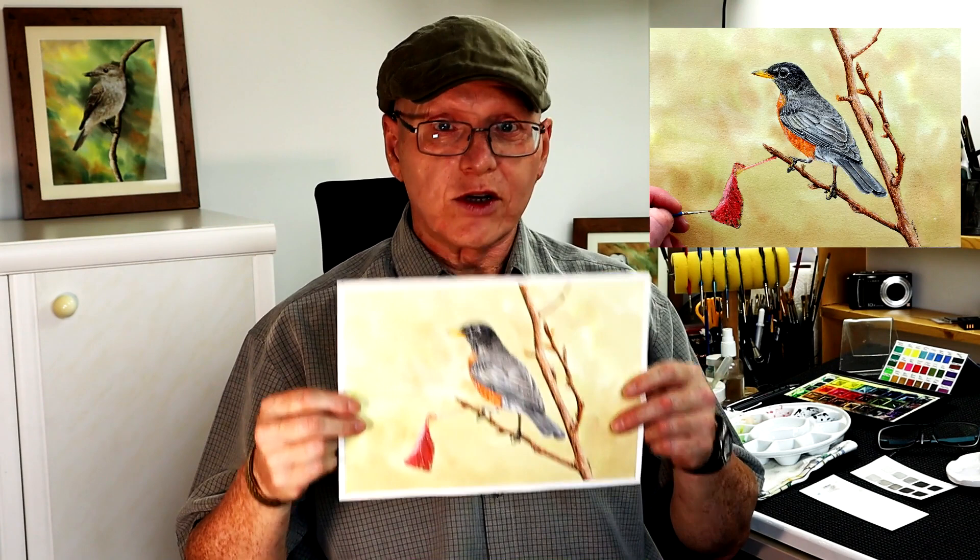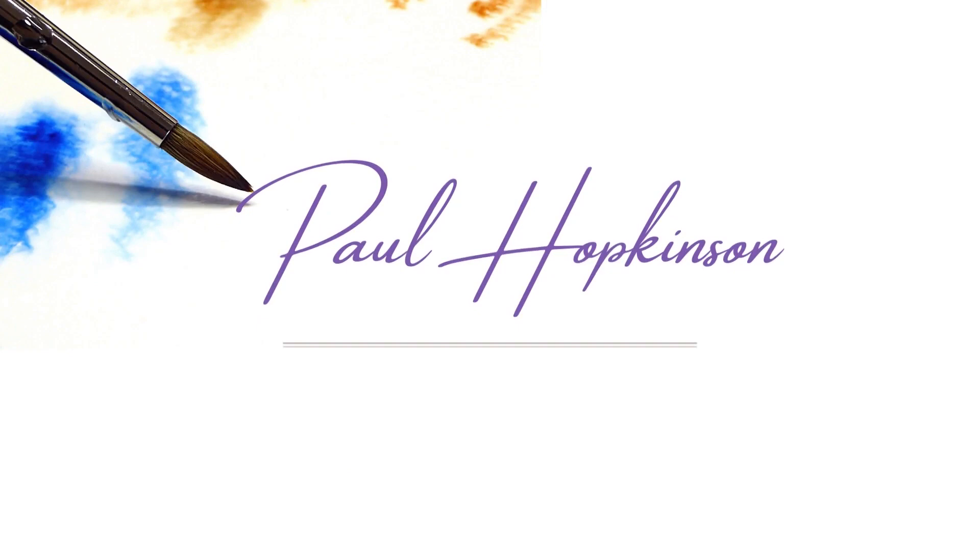This video is all about how I painted a realistic looking bird in watercolor. Hi, my name is Paul Hopkinson. I'm an online art tutor and I paint realistic wildlife — both animals and plants — in watercolor.